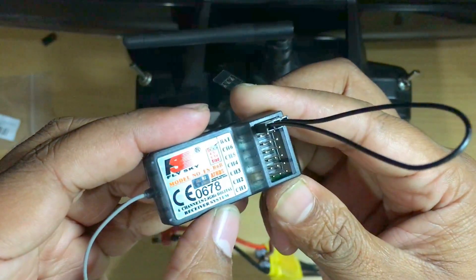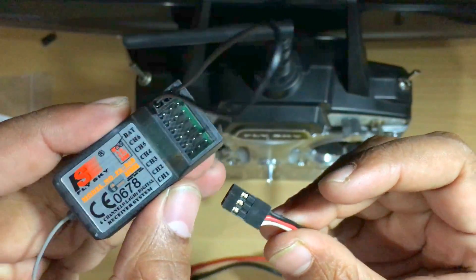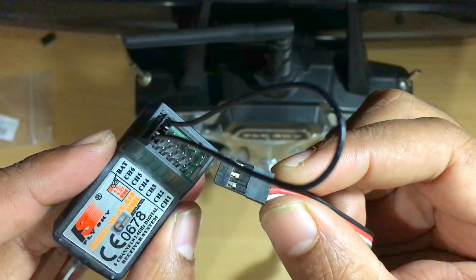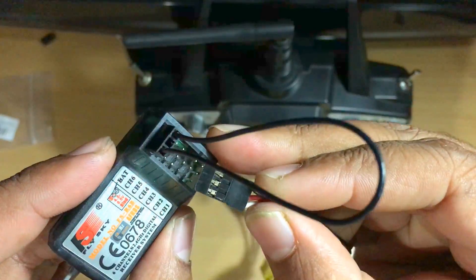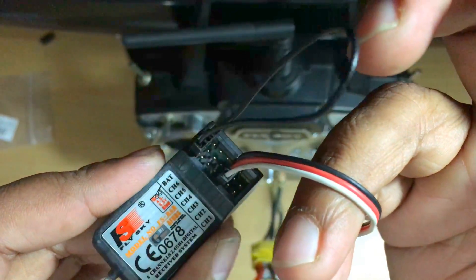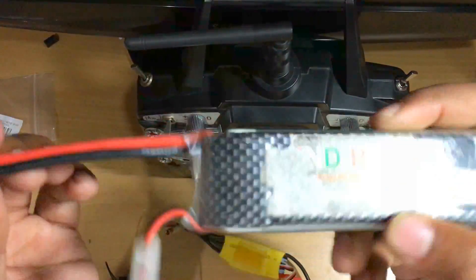Now take your ESC and put this connector into channel 3, the throttle channel. Here the orientation does matter — put it so the black or negative wire is facing outside of the receiver and the white or signal wire is facing inside. Now we need to power the receiver using a lipo battery.